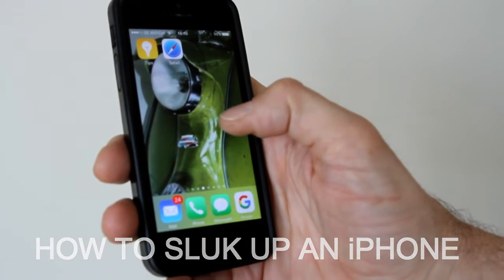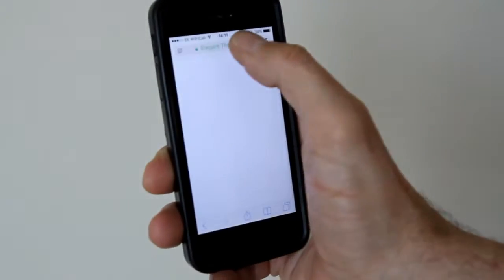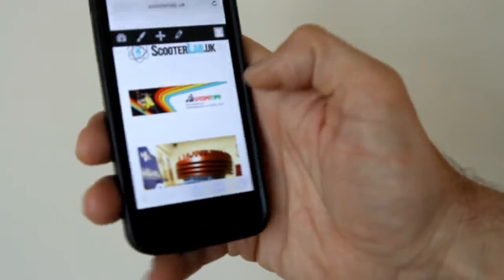So you want to know how to sluck up an iPhone — quite easy really. First of all, go on to Safari, that's that tab there, do a search for scootelab.uk, there it is.